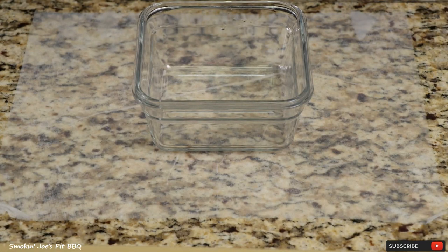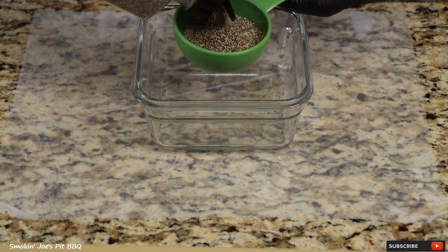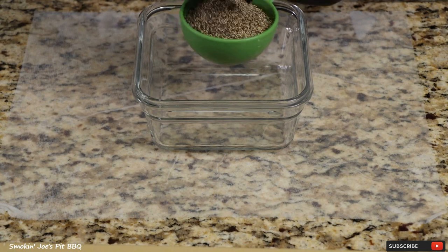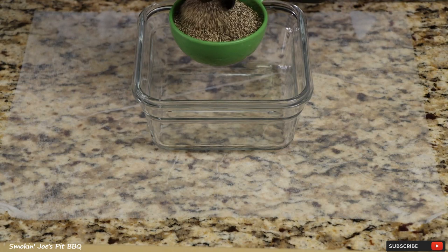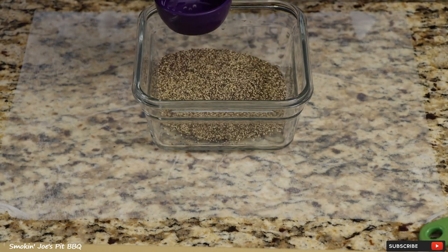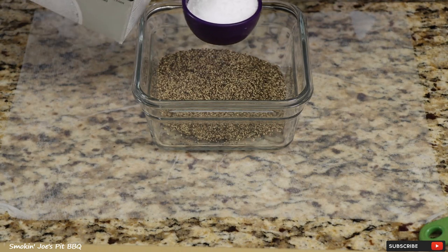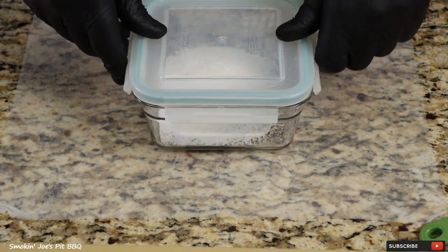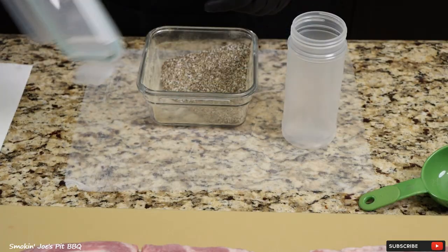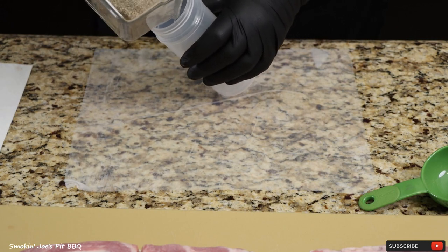Let's get our rub together for this pork belly. Obviously, we're keeping this Texas style, so that involves a ton of pepper. I've got half a cup of coarse black pepper and a quarter cup of kosher salt. Give that a good mix. Now that you've got your rub mixed up, just get an empty shaker bottle and dump that in there.